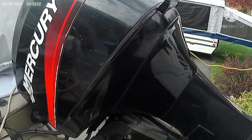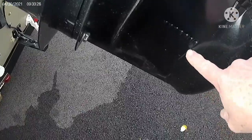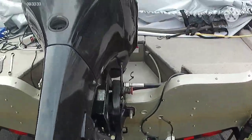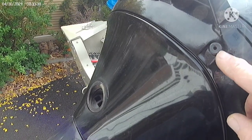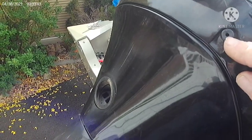What normally happens is water will go into these inlets on both sides of the lower unit and then it comes out the top right here — should be a steady stream. Usually at higher RPMs it's actually faster, at least as far as I've noticed.